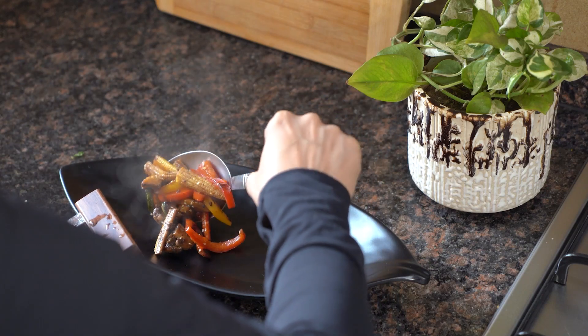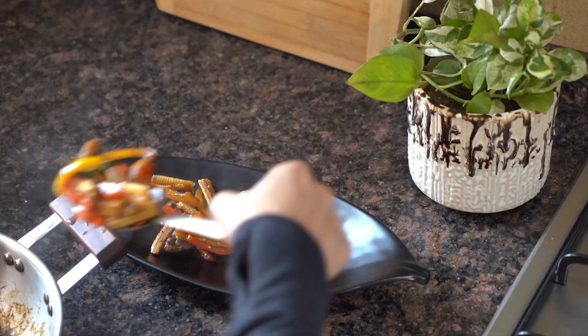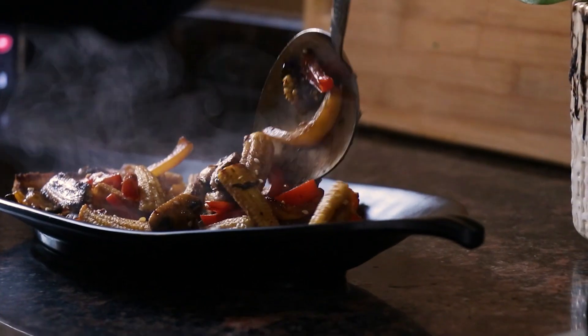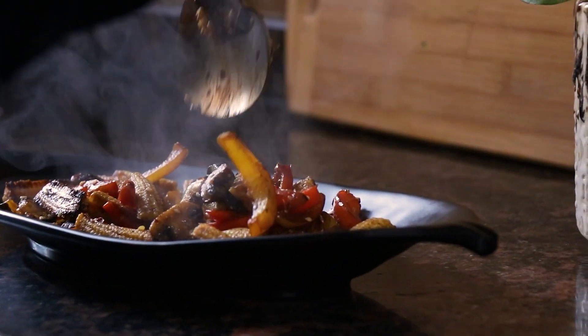Let's take them out on a nice platter. I love the way these roasted veggies look — they look so colourful. You can also eat them with soup. These are a good starter and a nice main course as well.